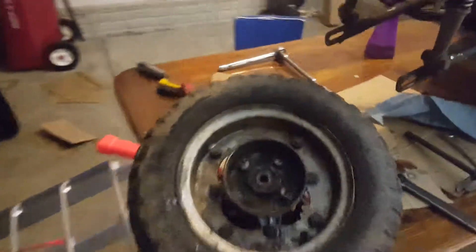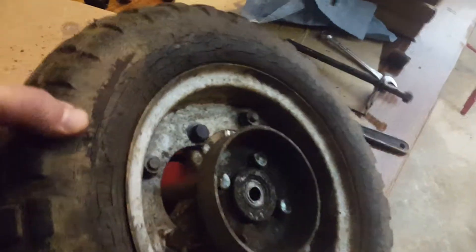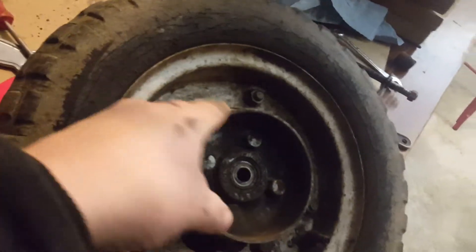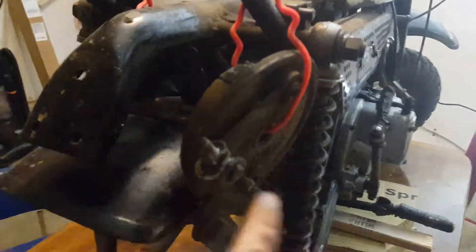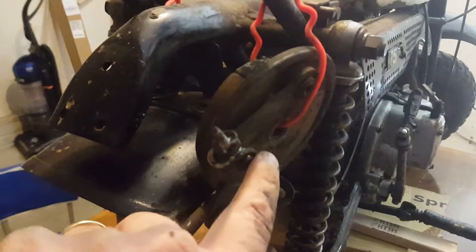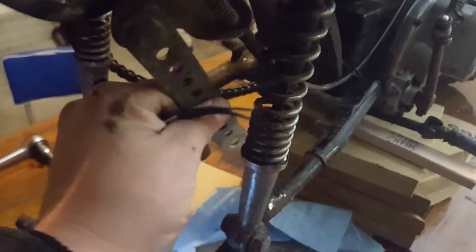The tire is off. The brake drum shell stays attached and the actual shoes, the mechanism, actually stay. They just pop right off. Got them tied up, got them out of the way.